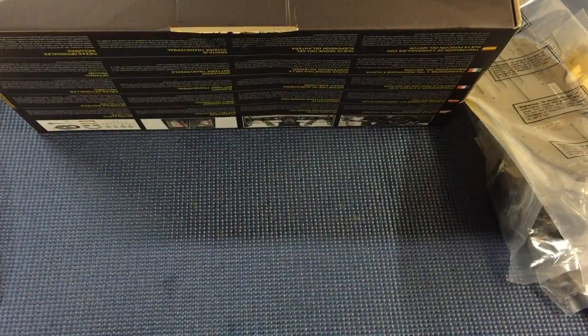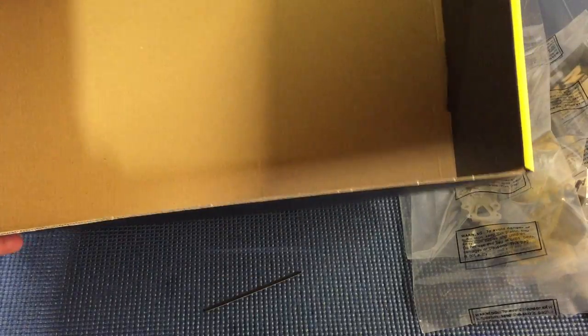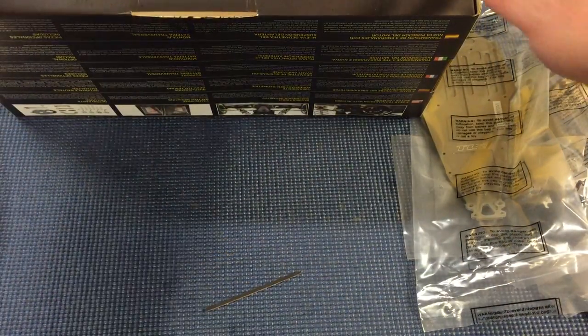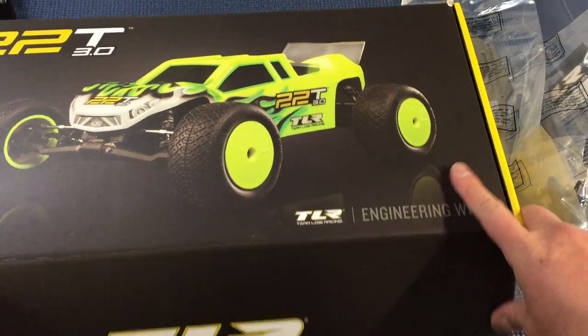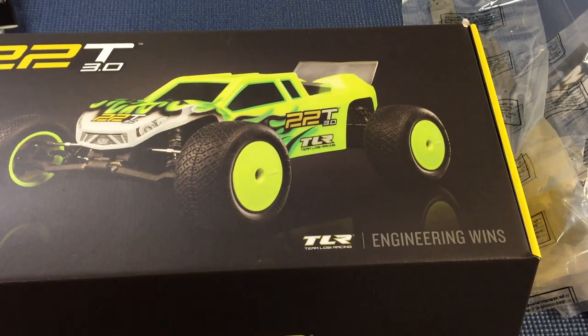I'm really looking forward to putting this together and getting to work on it. Hope you enjoyed the video — all you've got left is the box to throw your stuff in. If you liked this video, subscribe, like it, add comments. Was this boring or interesting? Do you like unboxing videos? Let me know what you think, and hope to see you in the next one. Thanks guys, bye!